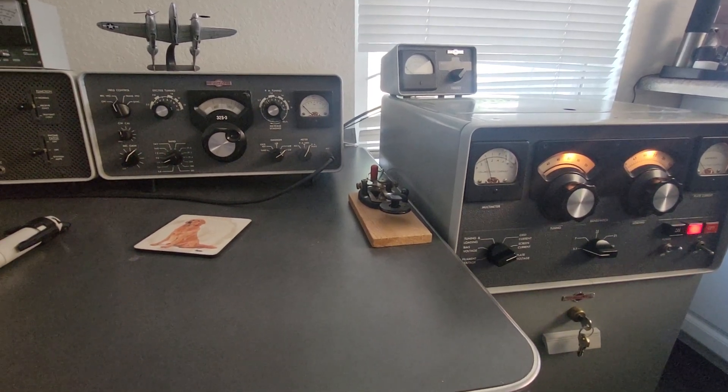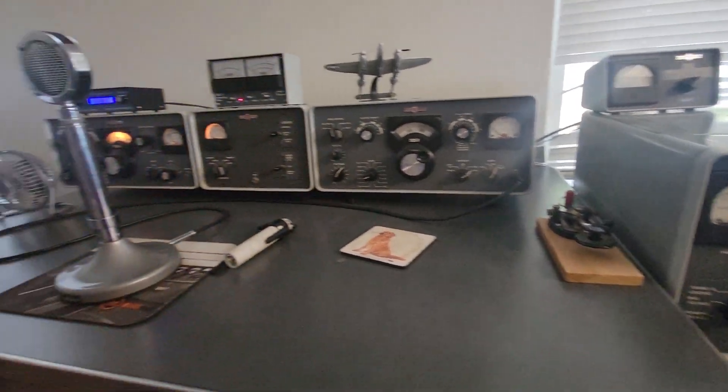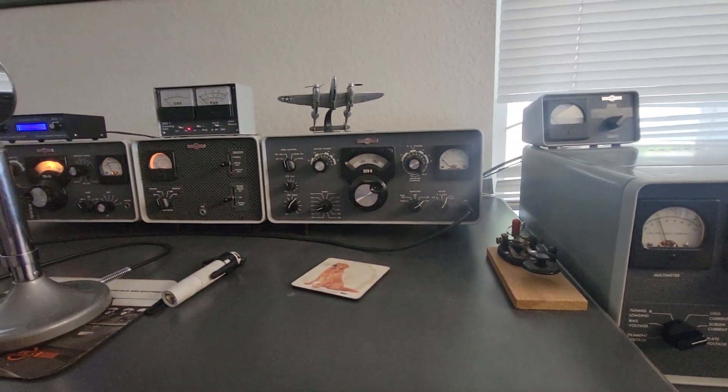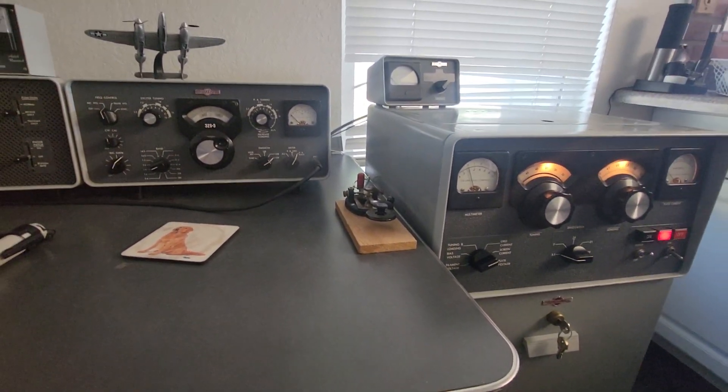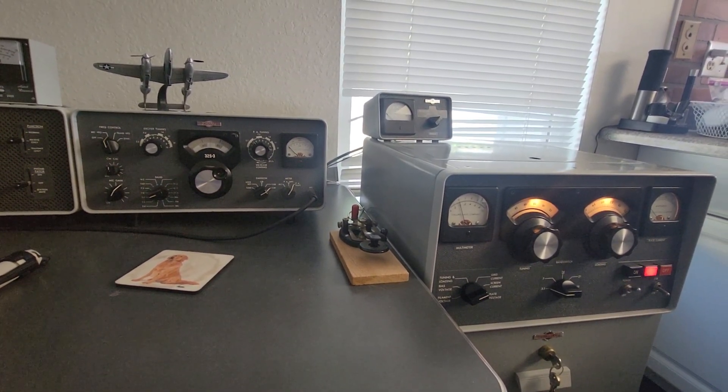In this video I'll show you how to tune a 30S1 Collins amplifier. I've got an S-Line here and a watt meter, and the amp is on 80 meters in CW mode.